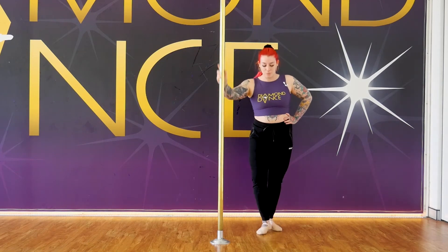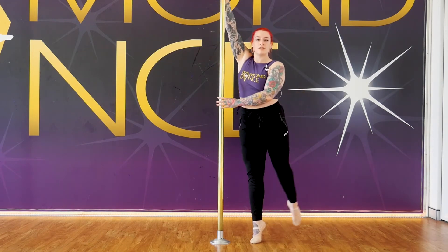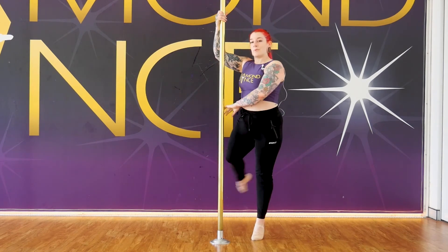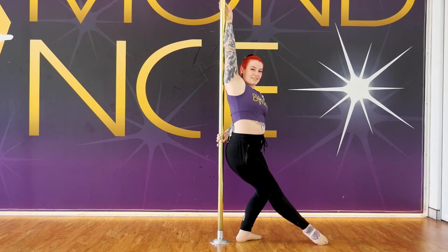So I'm going to show you an example. We're going to step up on the toe all the way around, up on the toe again, nice smooth transition.